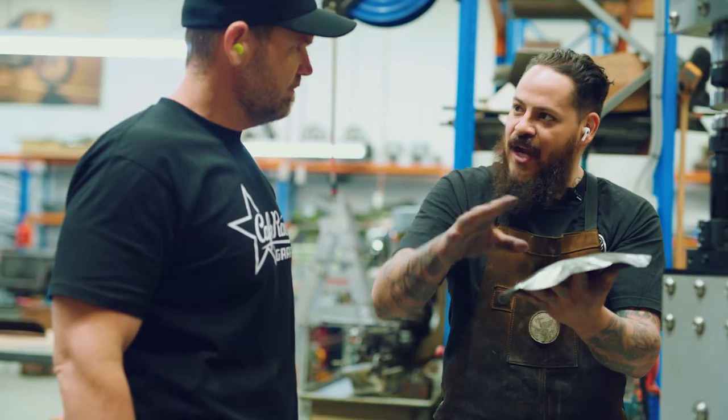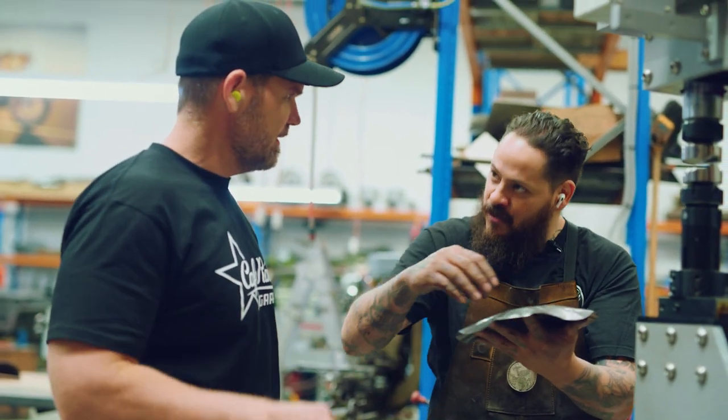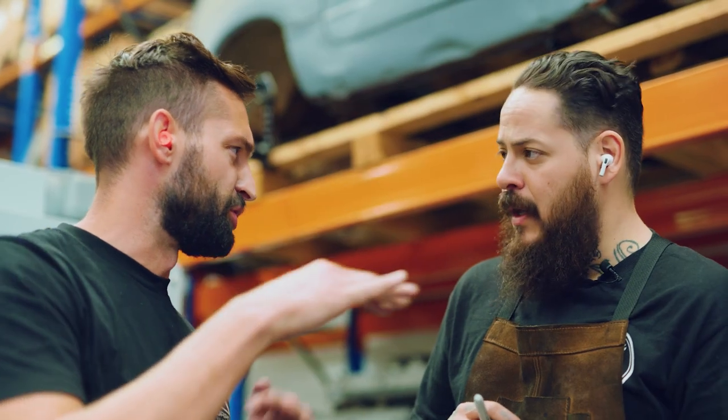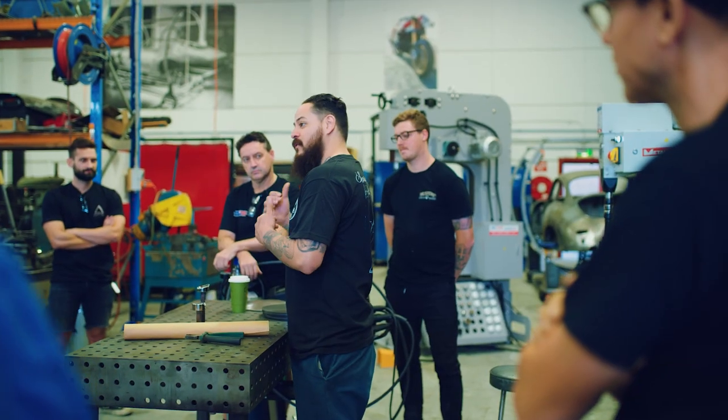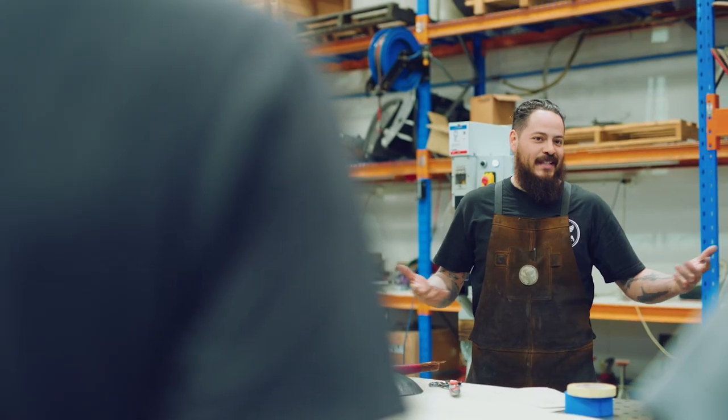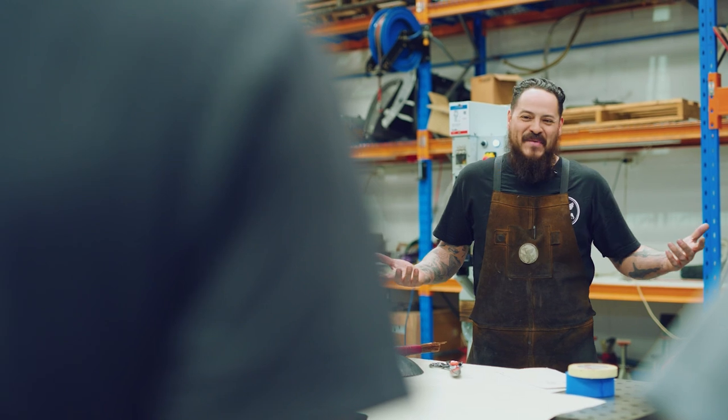This work has done so much for me in my life. I've gotten opportunities and experiences that I would have never dreamt of. My way to give back to the craft, I figure, is to keep it going. I've always felt like I owe something to this.